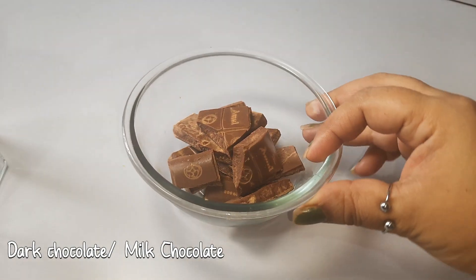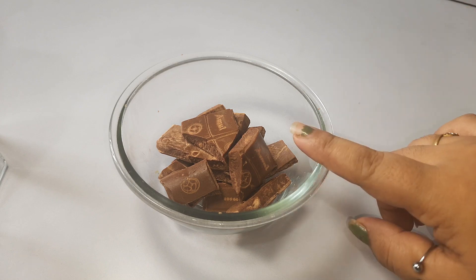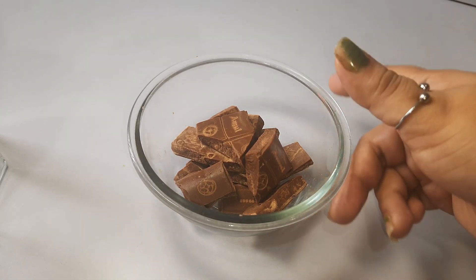On the other side, I have milk chocolate here. If you are making it for yourself and weight loss is your goal, then use dark chocolate. But I am making it for children, so I have milk chocolate.